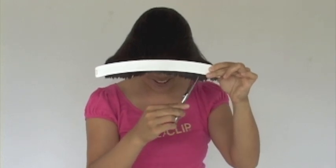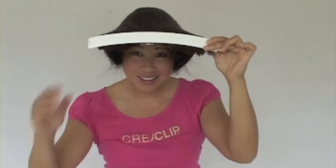Remember, trim a little bit at a time. You can always go back and cut more. Our first layer is done.